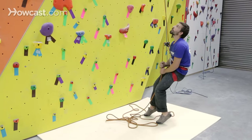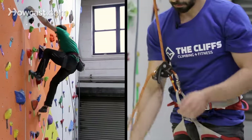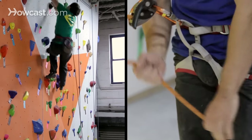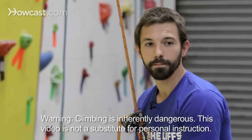At this point, if the climber were to start climbing again, all I would need to do is resume my pull, break, under, slide method to continue moving rope through the belay device. And that's how to use the proper belay method for indoor top roping. Thank you.